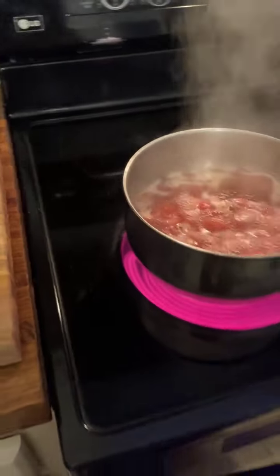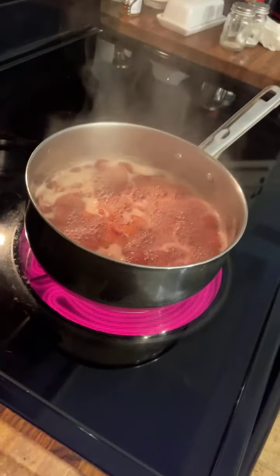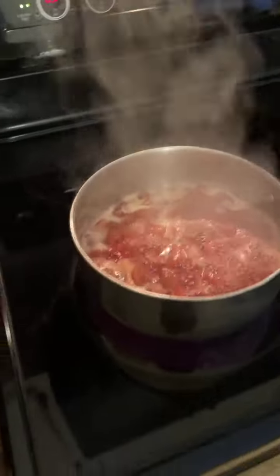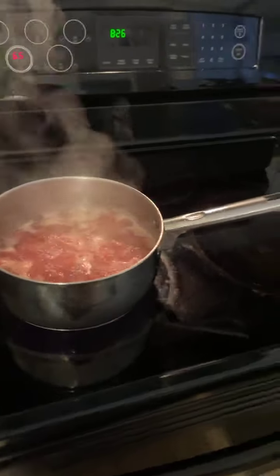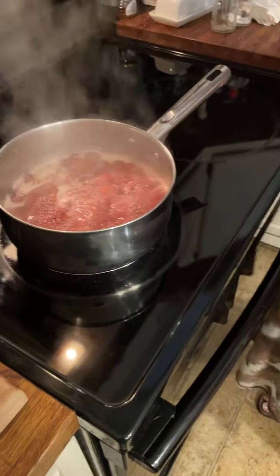Hey mountain friends! Howdy everybody, let me check my butter — just a little bit more of my melted butter.